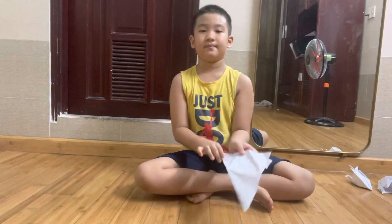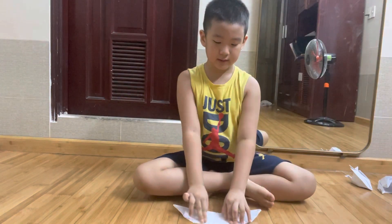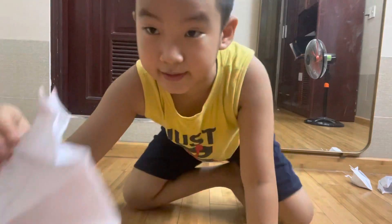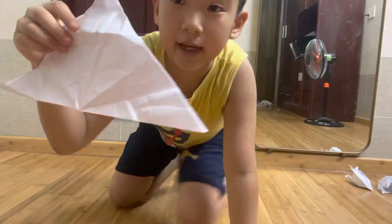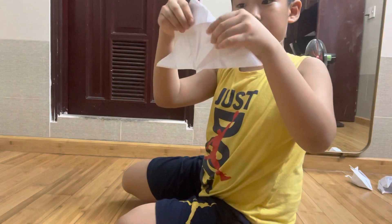First, make it like a triangle. Next, fold it down like this. If you have a triangle, then down it goes.